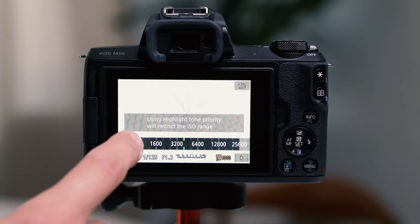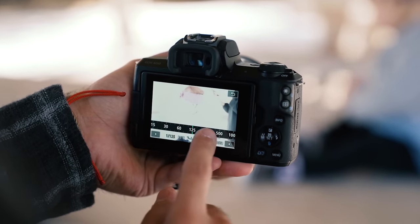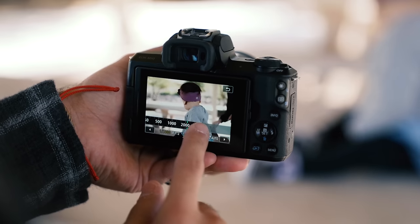Set your ISO to auto. This will allow your camera to do most of the work in exposing your image. If you need to darken your image, crank up your shutter as needed until your exposure meter is at around zero. I think 1/125th of a second is a good place to start, especially when shooting indoors or when the sun is setting. I don't encourage going lower than 1/125th of a second handheld because it's hard to keep steady and avoid motion blur. If you're using a tripod, you can go a little lower, but really pushing it is around 1/60th of a second.